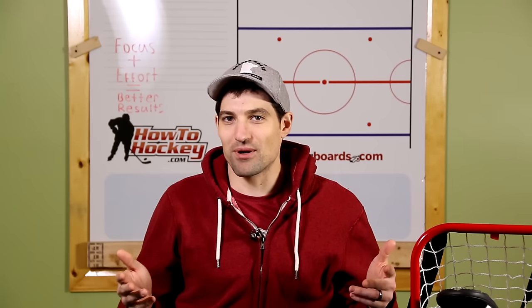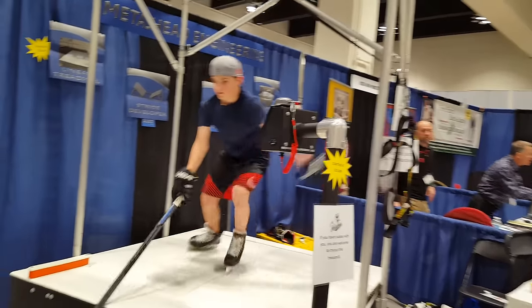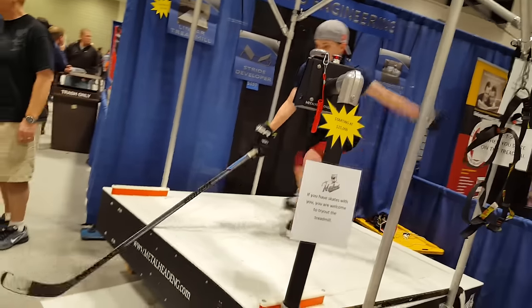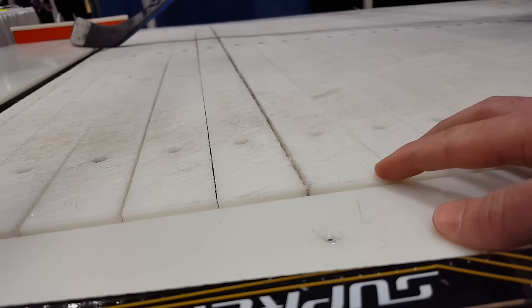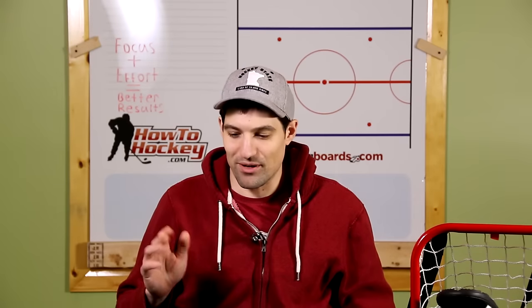A couple more things I couldn't bring home with me. This skating treadmill — you can actually skate on a treadmill. Pretty crazy. If you want to pick one up, I think they're like $15,000 or $25,000, something crazy like that. But what a machine.